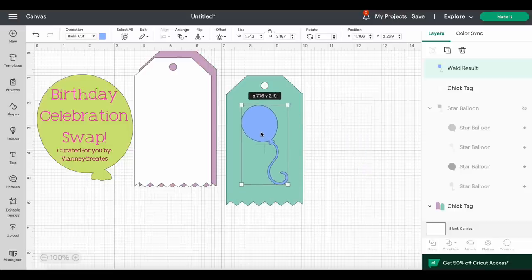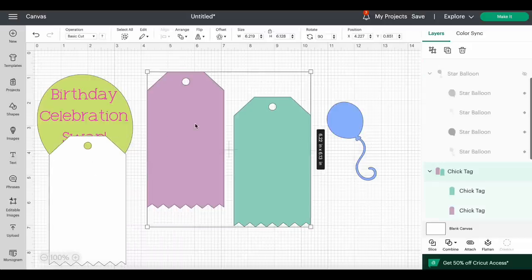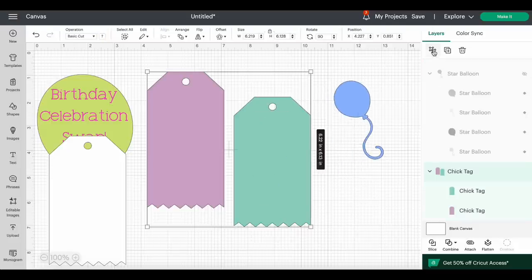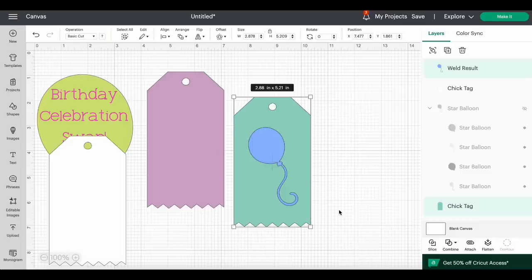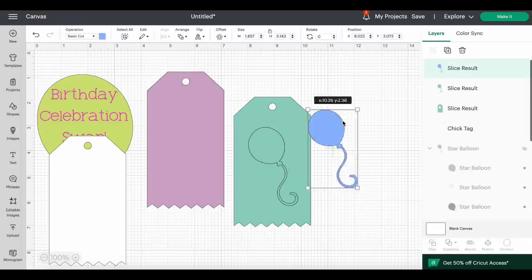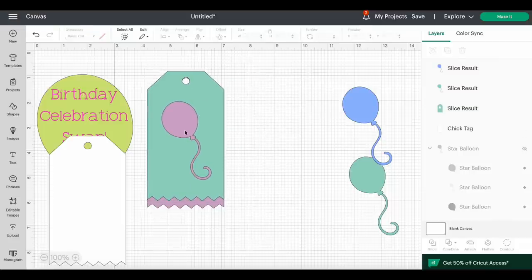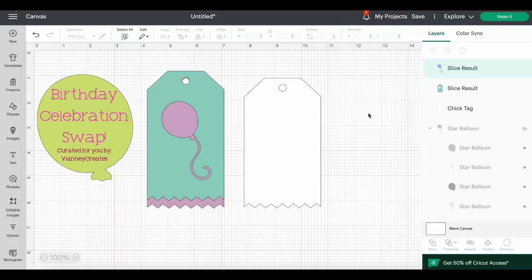Click Ungroup on the tag set, bring the welded balloon over the tag, highlight both pieces, and click Slice. That cuts the balloon shape out of the tag, giving you a cute balloon cutout. You can keep the leftover pieces or delete them. Then I went to Images and searched 'happy birthday' sentiments. I chose 'It's Your Day' — a writing-style sentiment from an Anna Griffin cartridge.